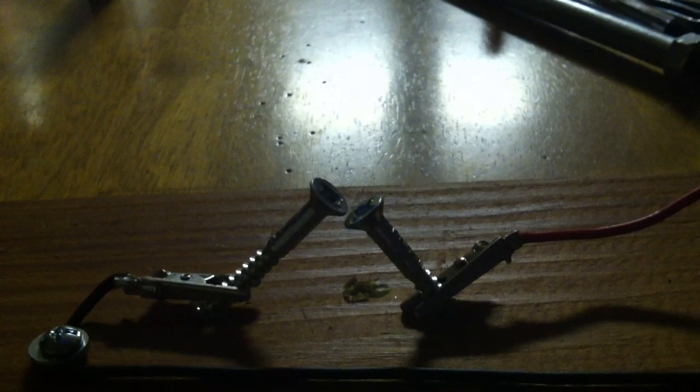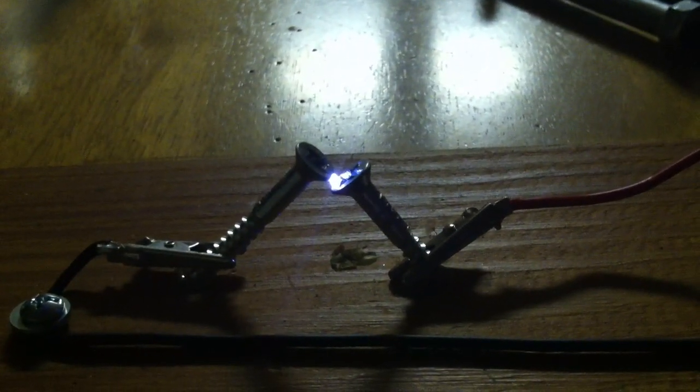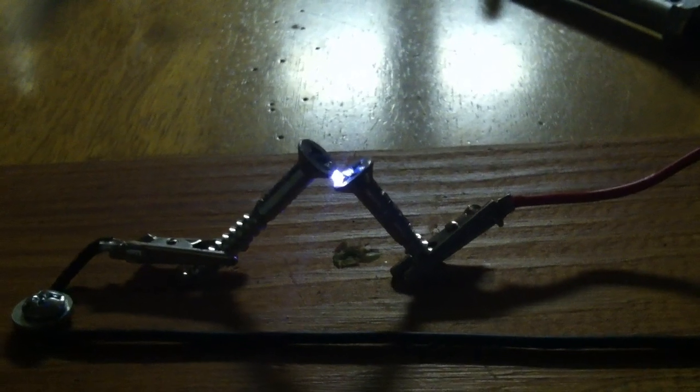Thank you, Phil. That's it — this thing will drive a flash of light too, so that's it. Adios.